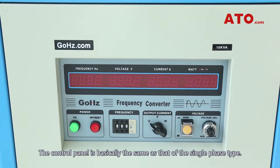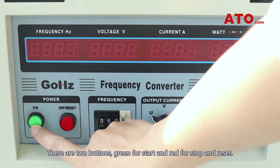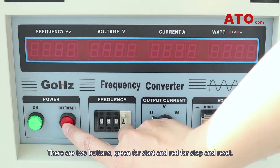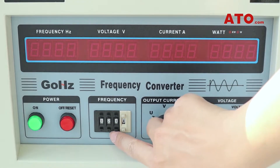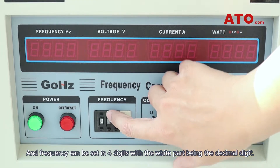The control panel is basically the same as that of the single phase type. There are two buttons — green for start and red for stop and reset — and frequency can be set in 4 digits, with the white part being the decimal digit.